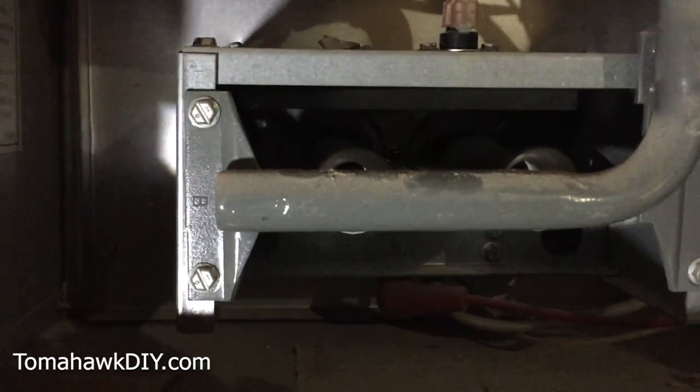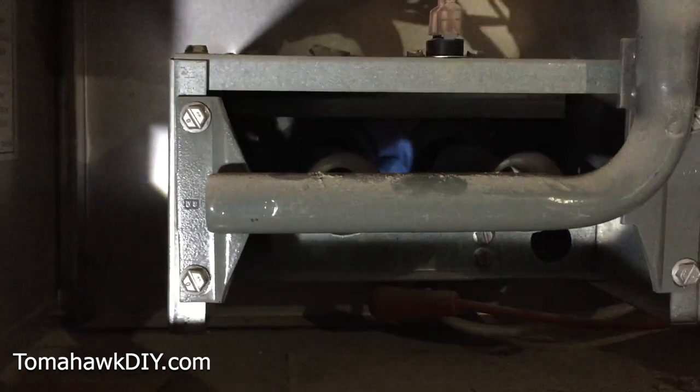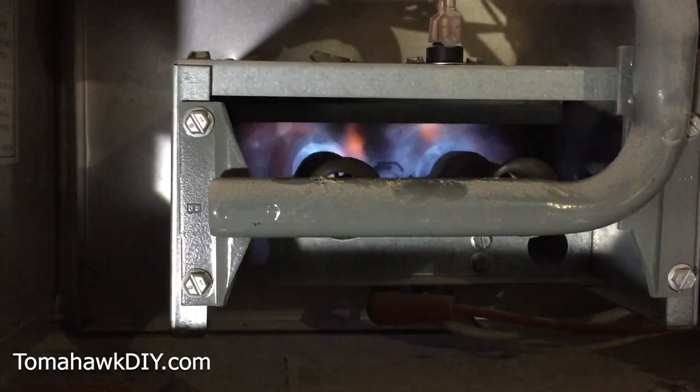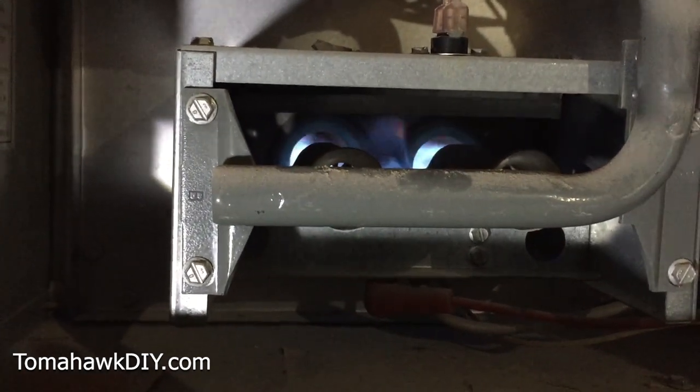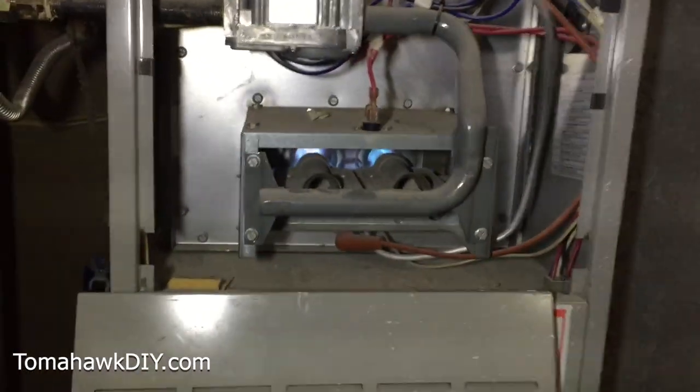Here it goes — you hear the fan kick on. Now the igniter — that was the electric ignition, and then the gas starts to turn on the furnace. So that's the basics of a gas furnace firing up.